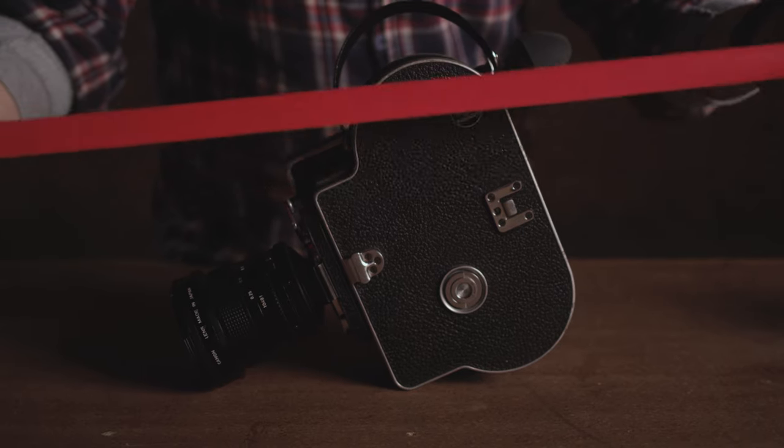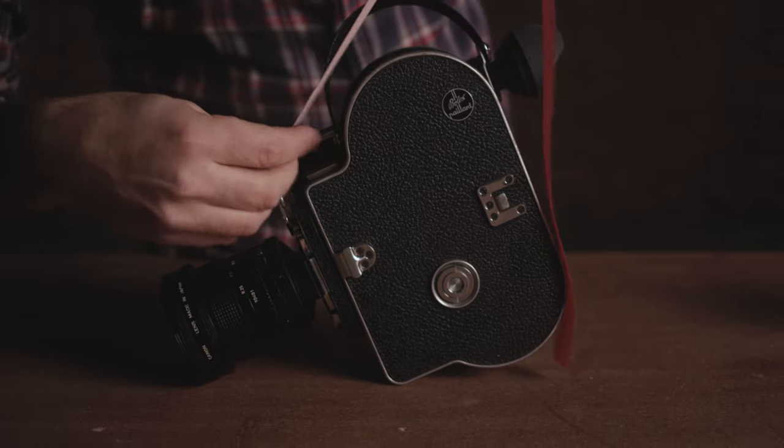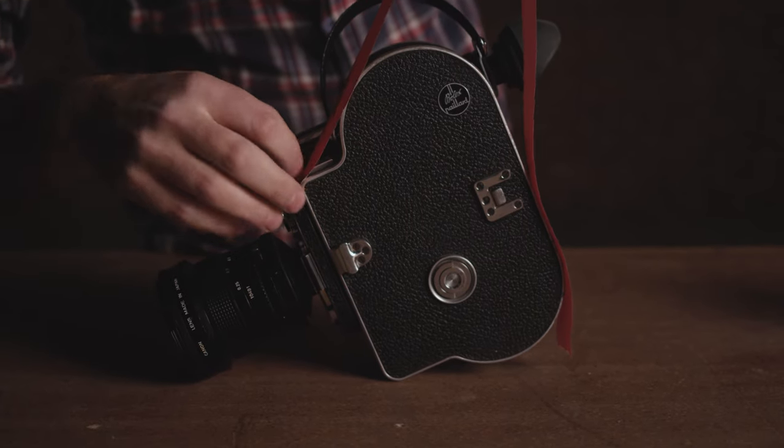These cameras are old and may have some kind of light leak, so we're going to mitigate that by putting some tape on it. Here are the standard colors we use: blue for daylight, red for tungsten, and black for exposed. Today we loaded tungsten film, so I'm going with red so we know what film stock is in here.